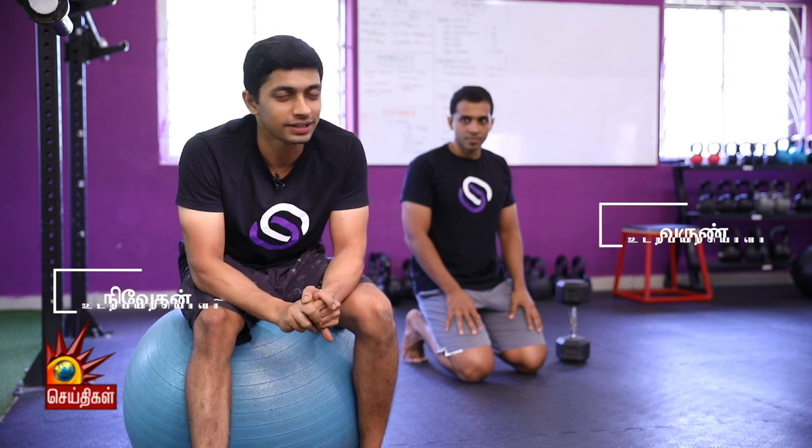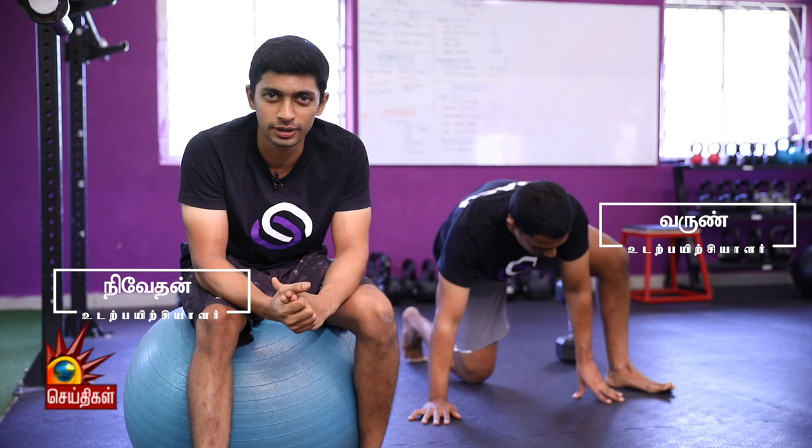Hi, welcome to the last episode of the XI series by Strength System. I am Niveden and I am a colleague of our Strength System coach.